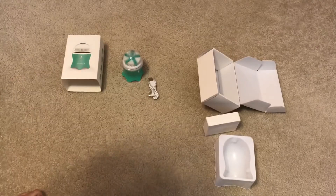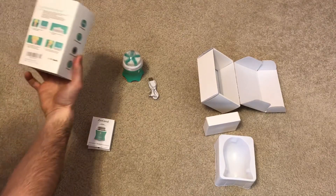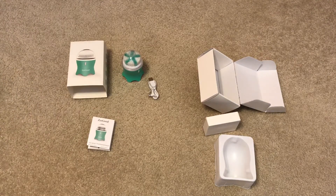It looks pretty straightforward to use. I bought this for my wife so I'm going to let her try it out and see if she likes it. It's supposed to make it easier to clean your face and get a nicer, smoother result instead of using a microfiber cloth or those one-time throwaway wipes to remove makeup or to keep your face clean and clear from acne. This is the Zen Good — I'll have a link in the description below if you're interested. Thanks for watching, don't forget to subscribe and like, and I'll catch you next time.